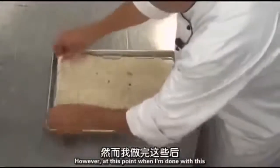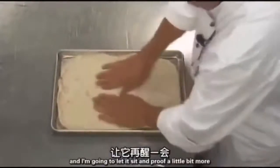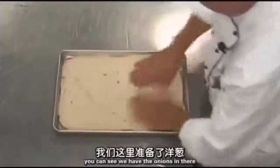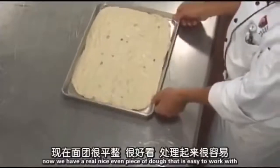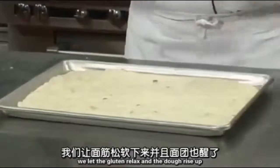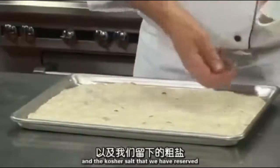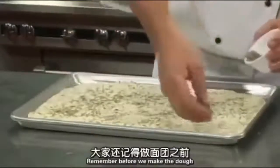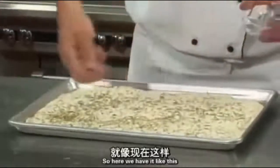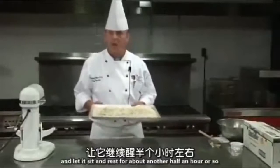At this point I'm going to put it back in that warm spot to sit and proof a little bit more. The proofing process is what it's called when the dough rises. You can see the onions in there — it's a really nice, even piece of dough that's easy to work with because we let the gluten relax. Before I put it in the warm spot, I'm going to sprinkle the rosemary and the reserved kosher salt on top — we saved half the salt earlier specifically for this. Then I'll let it sit and rest for about another hour.